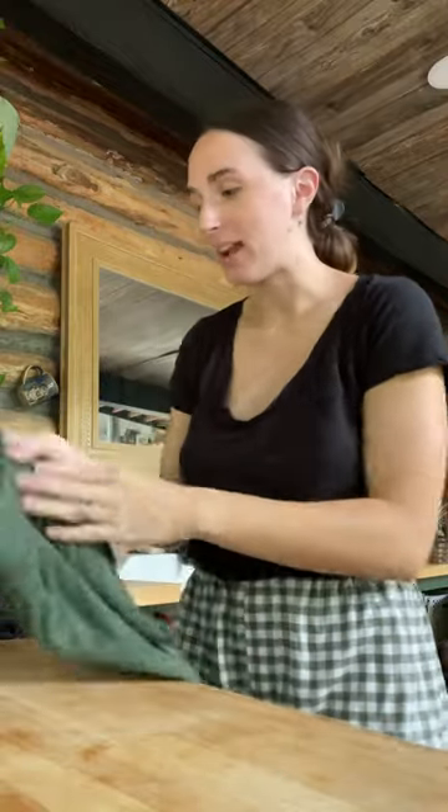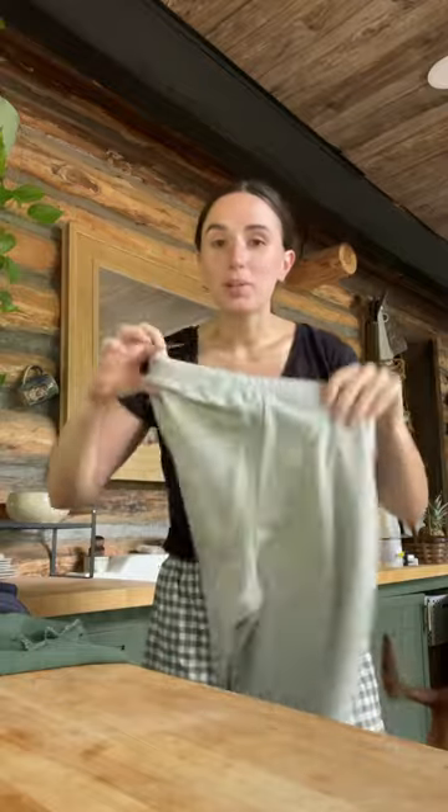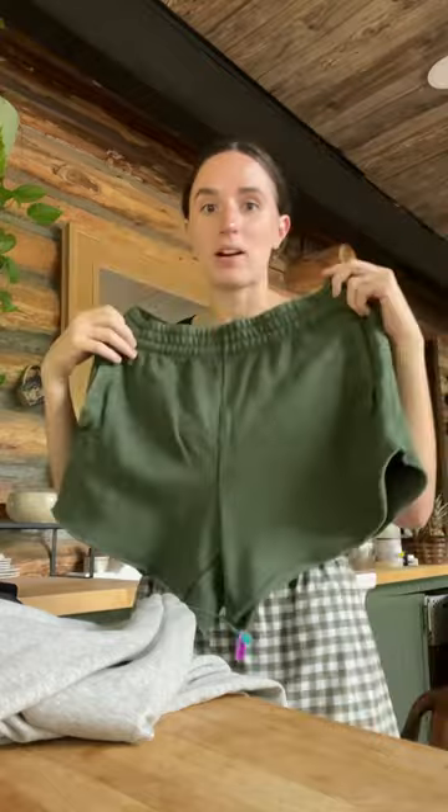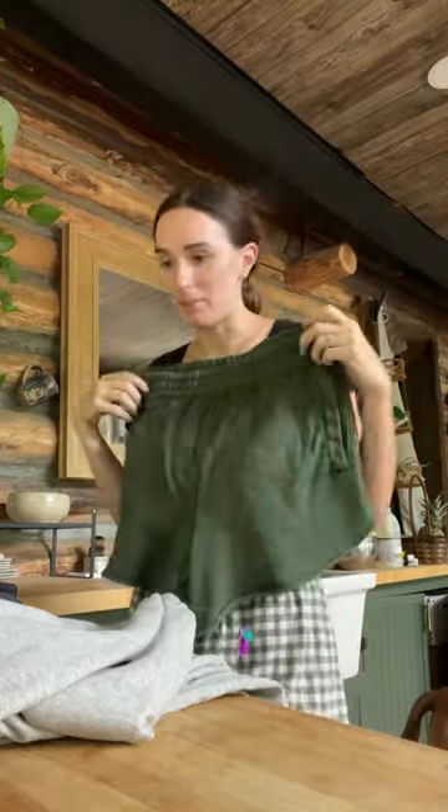A couple videos ago I showed you guys that I thrifted some sweatpants at Goodwill and I'm going to turn them into sweatshorts. These I got from Aerie and I really like the length of them and the cut of them, so I'm going to try to replicate that.